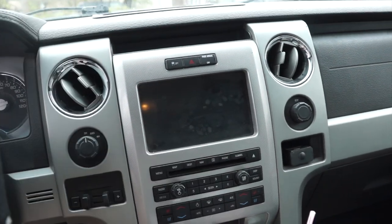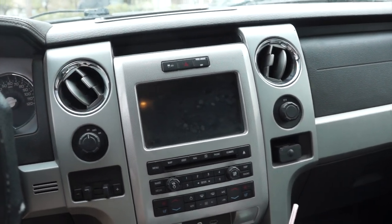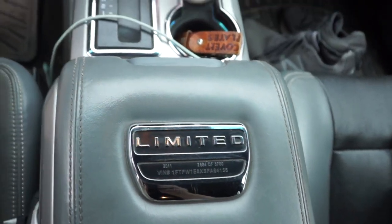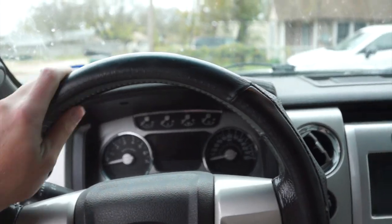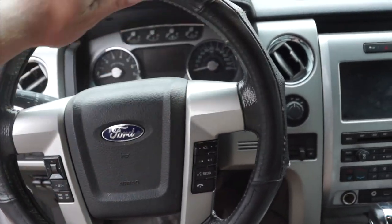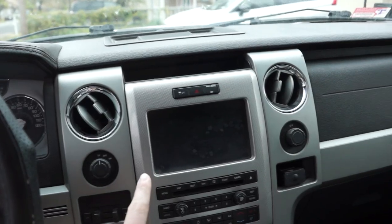It's just a regular F-150 in here. 2011 was the first year you could get the full infotainment screen, so it's got Sync 1, which is treating me just fine. Of course you've got the Limited badge. The one thing I don't like about this generation Limited truck though — it's got only one Limited badge. The newer ones say Limited all over the place. For the steering wheel, I do have a cover on it because the old one was getting torn up. I am going to get a new handcrafted one, maybe carbon fiber.